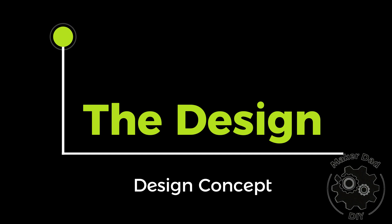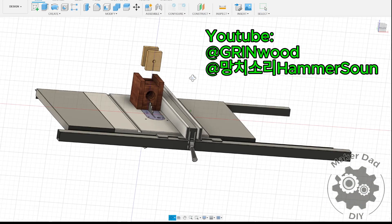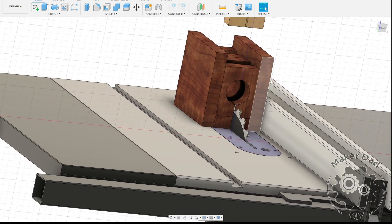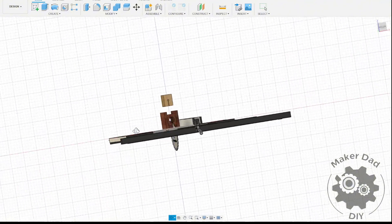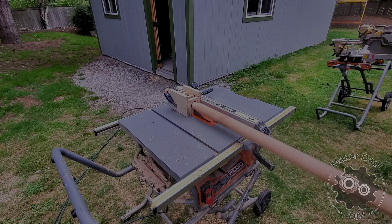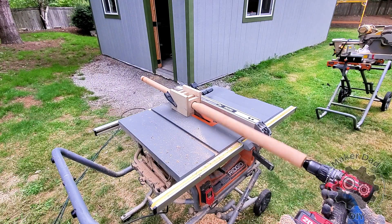I got the inspiration for this project from two other YouTubers, Greenwood and Hammersong. My design is quite similar to theirs. The idea is to create a jig with a circular channel that allows the lumber to pass through. There are three simultaneous motions involved. First, the table saw spins and cuts right at the edge of the circle. Second, the drill rotates the lumber while simultaneously pushing it through the circular channel. You can see this in both the simulation and the real-life demonstration.